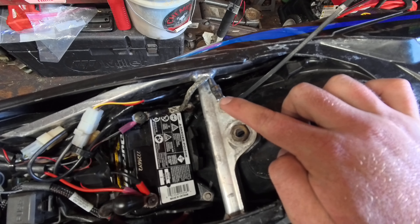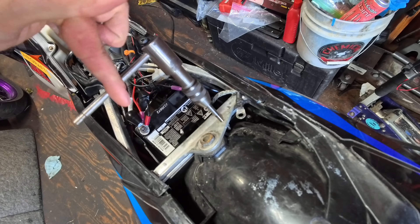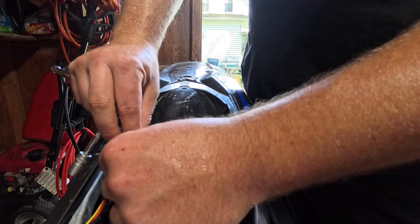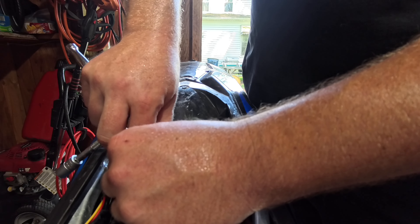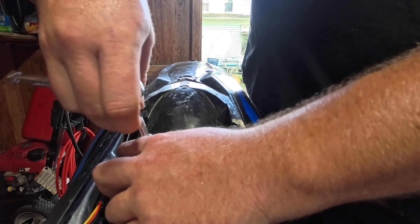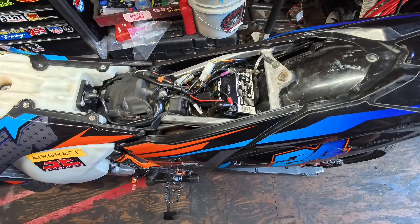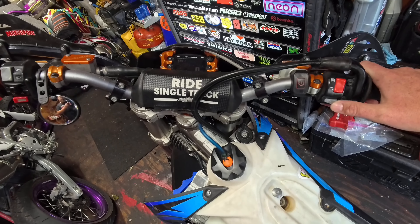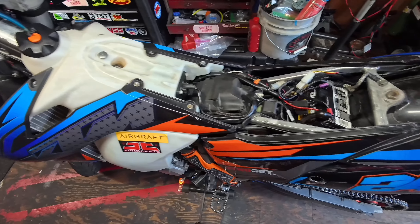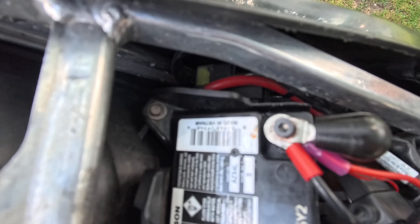That's all you get out of the starter right now. If you look, the previous owners zip-tied the ground on. Look at that — the hole stripped. I'm tapping it. Put this nice bolt in here — you'll actually round the other one. The battery is fully charged and the ground is fixed.